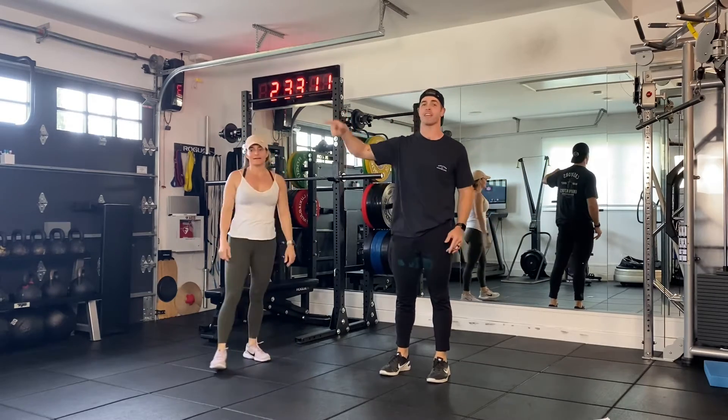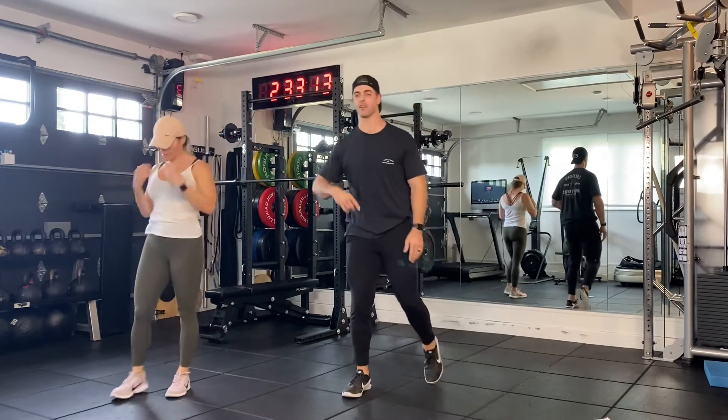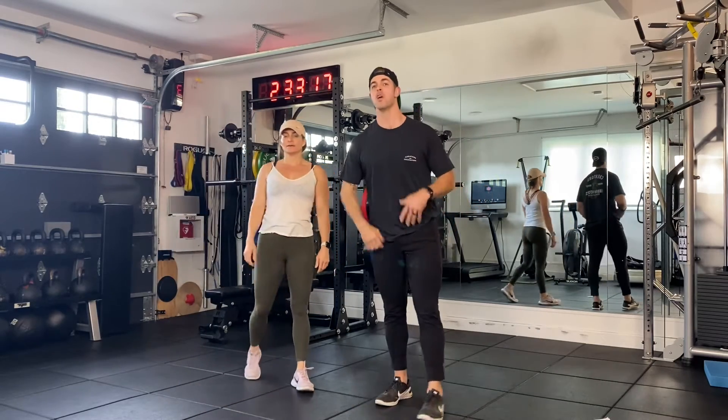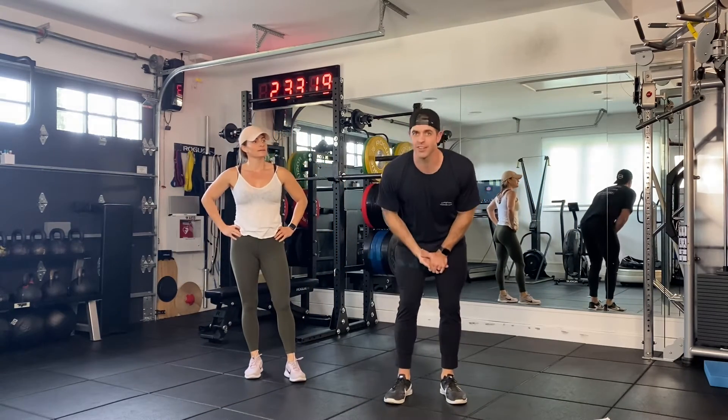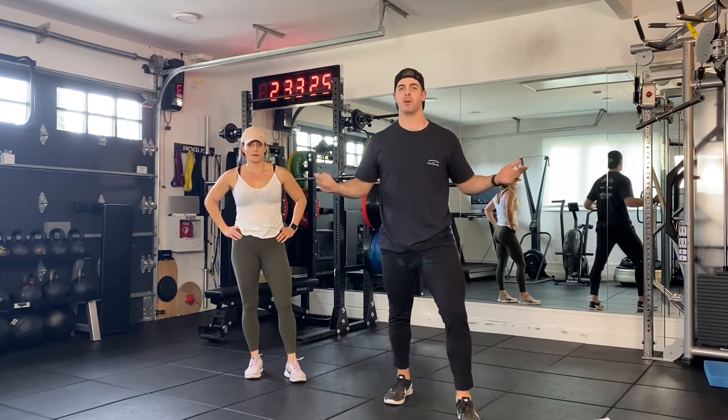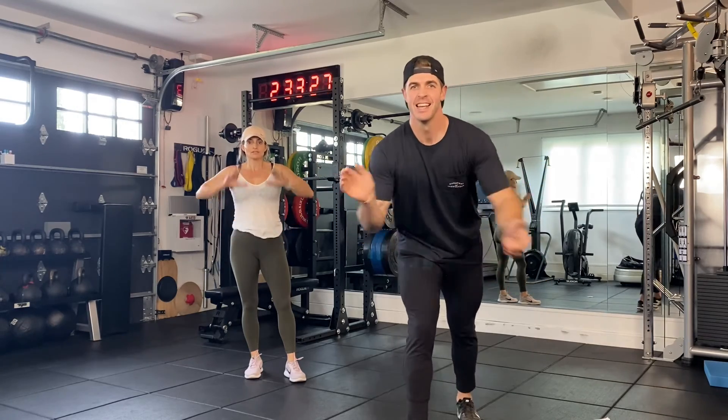That's round one. Back on the treadmill or outside for 200 meters. Here's the twisted part — you're going to do that six rounds, six times. Once you finish it, your finisher today is an 800 meter run — it's a half mile. Get outside, do your treadmill, bring it back. Ready, set, go!